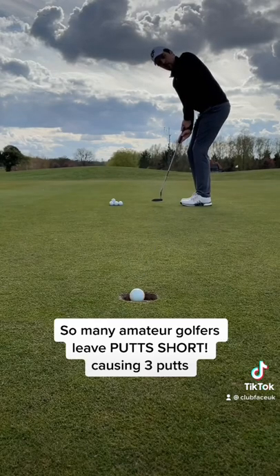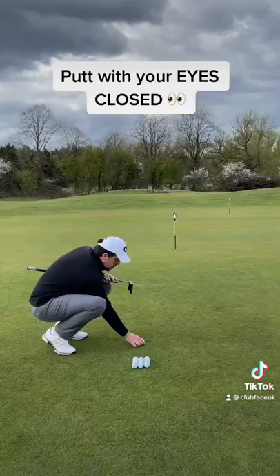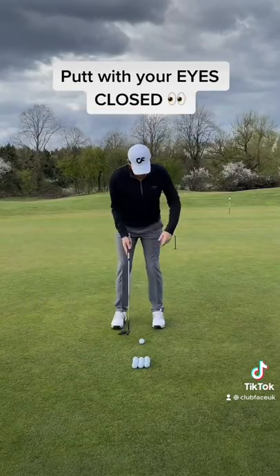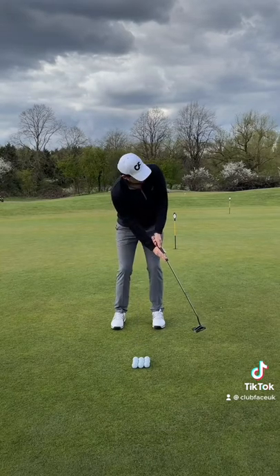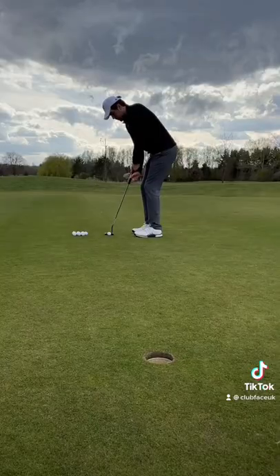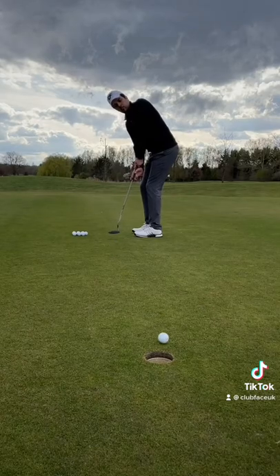So many amateur golfers leave putts short, causing them to three-putt. Try putting with your eyes closed — putting with your eyes closed enhances your feel and will help you understand the pace of the greens more. Try and hit between 20 and 30 balls for each drill and watch the difference.